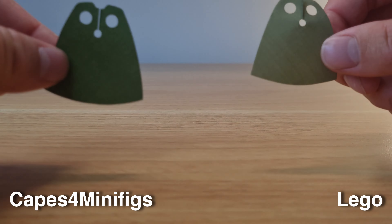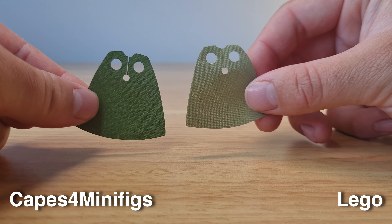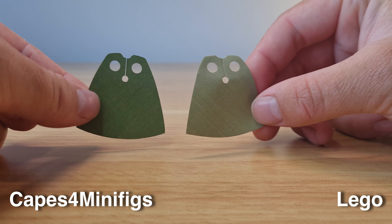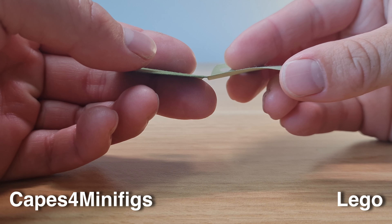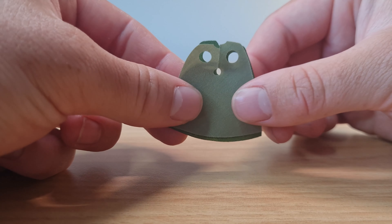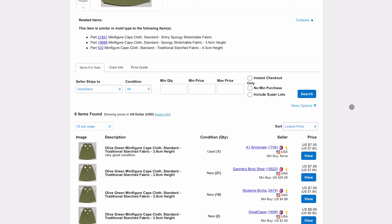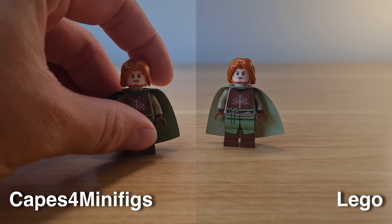First I want to take a look at this standard olive cape that I bought for my custom Faramir figure. When we compare it to LEGO's official olive cape, we see that it is quite a bit darker, also a bit thicker, and a bit longer too. However for about $0.72 USD compared to $7.95 USD for a used official cape, you really can't go wrong.